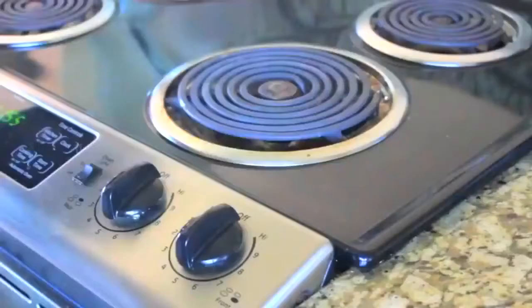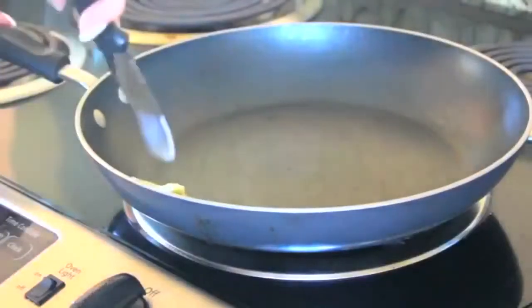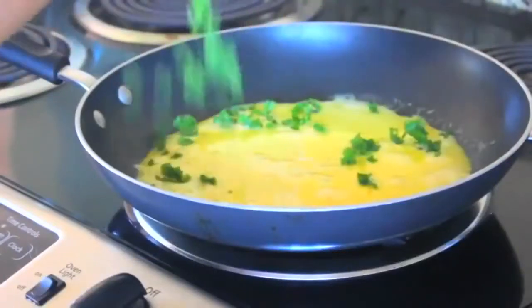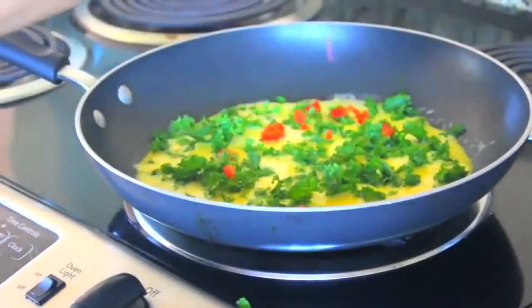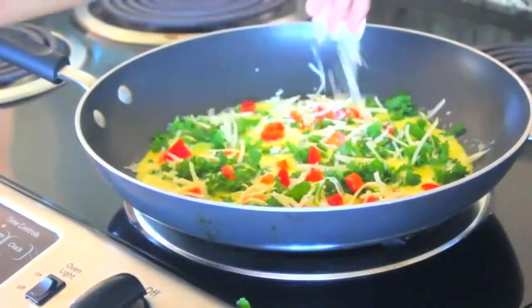Then I'm adding a dash of salt and a little twist of pepper to keep it flavorful. And then I'm putting the stove on medium heat, adding some butter, pouring the egg mixture all around, pouring in my vegetables, and sprinkling the cheese. On a side note, you might want to put a cover over this so that it cooks better — just a little tip.